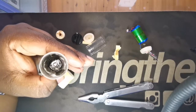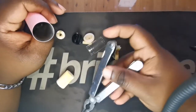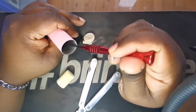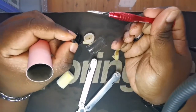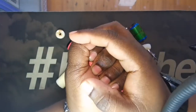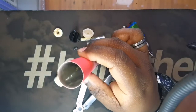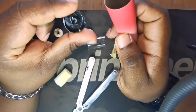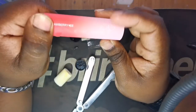We do have something else in here — let's try and get that out. This just seems to be some sort of a metal strip inside.